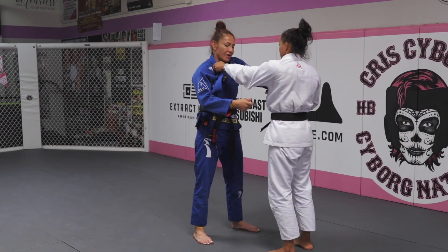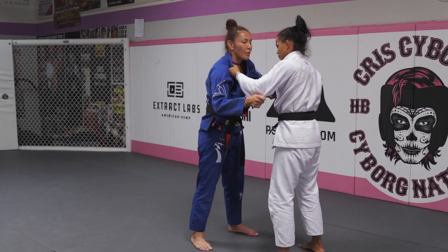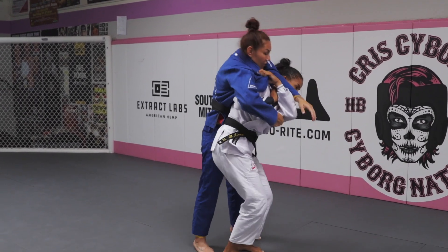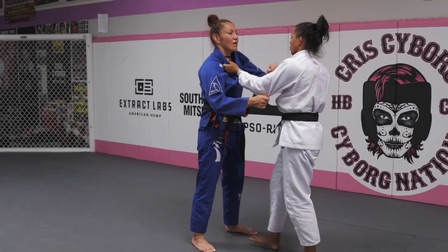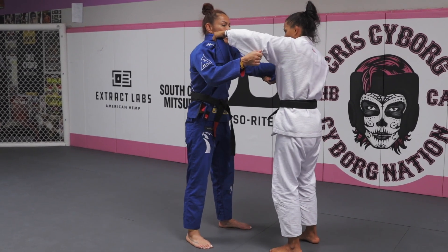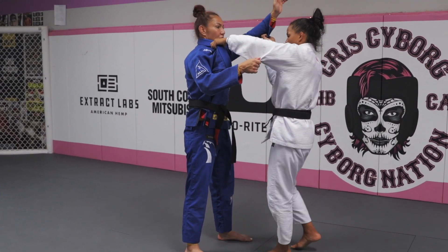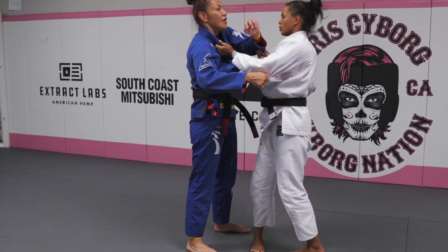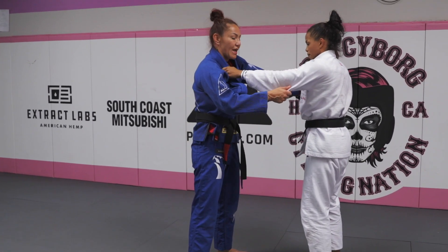When you go inside, it's important you pull the person. Pull. Open. And push. Open. Pull — to give space for my hand. Yes, you have to open and pull for the space to come inside.